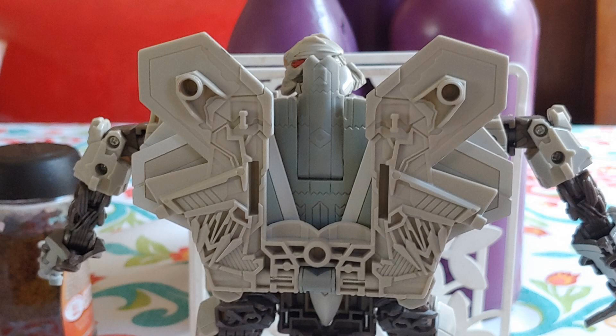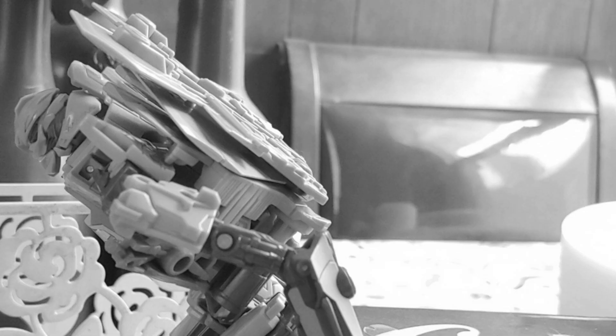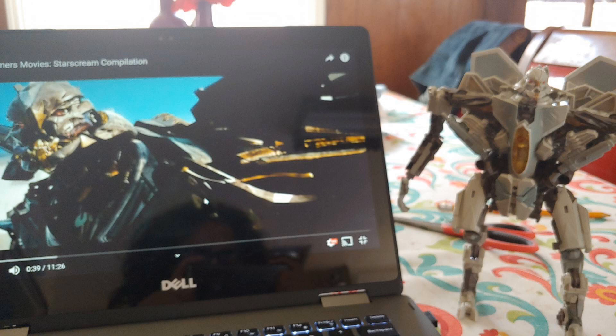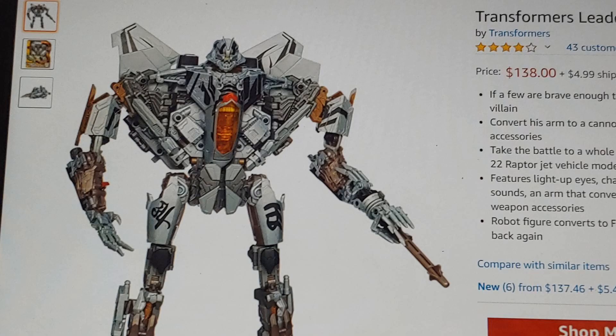And if any of you are wondering about the back kibble — what do you mean? It's almost like it's not there. It's very accurate to the design from the movies. I'd say it's like a CGI model jumped off the screen, but that actually goes to the leader class Starscream.